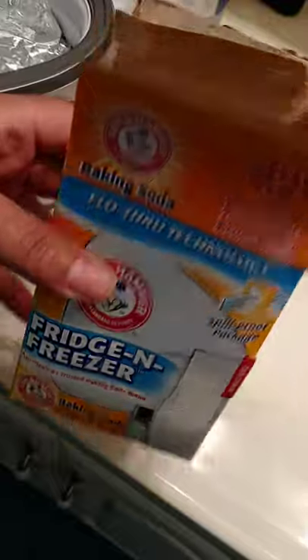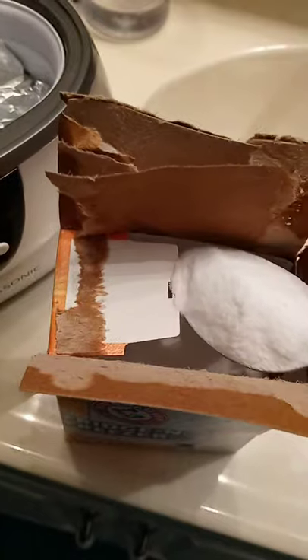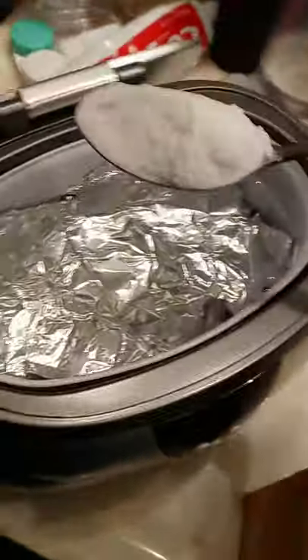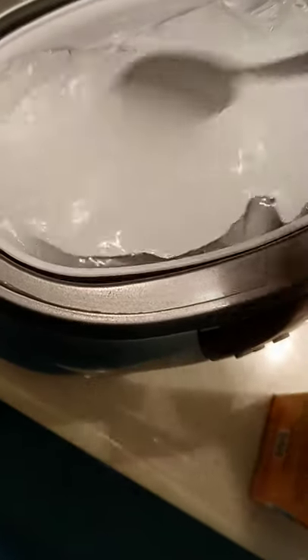Then I'm gonna add baking soda. I know I opened the box up kind of ugly but whatever, it doesn't matter. I get like a teaspoon or tablespoon, put that in there and stir that up.